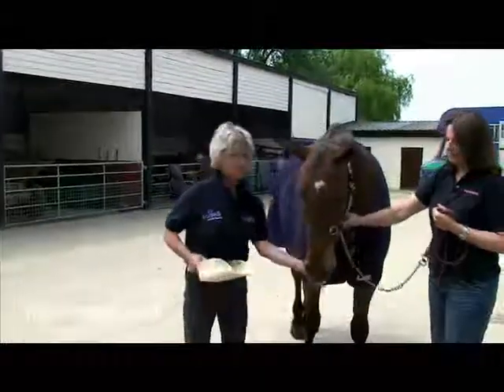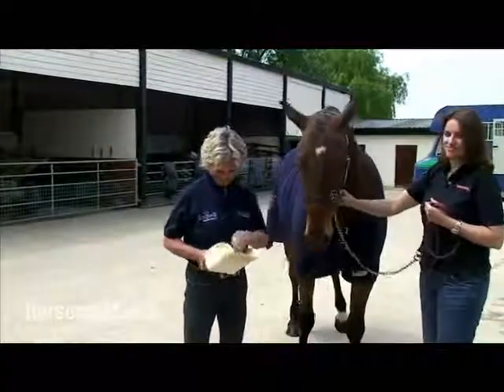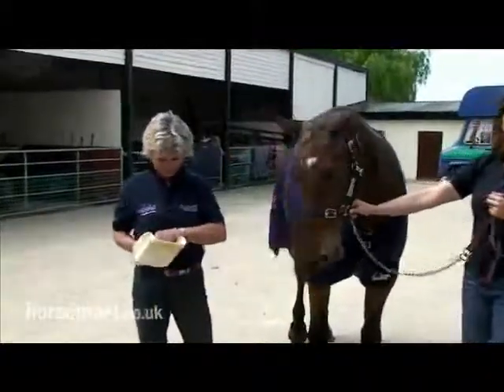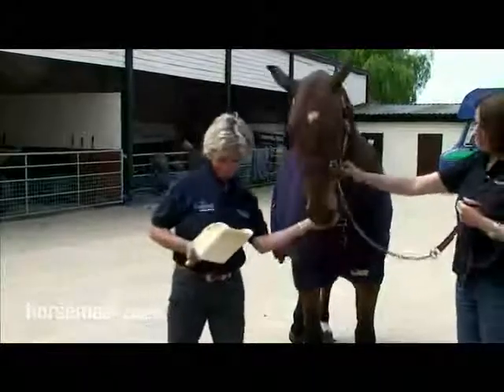There you go — his problem is more of a problem keeping him out of it than trying to get them into him. Just a steady process, nice and calm, no panic.